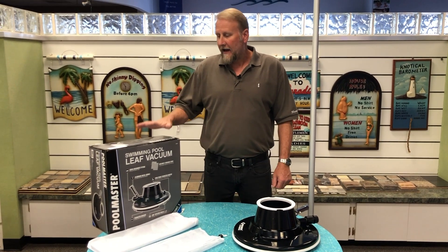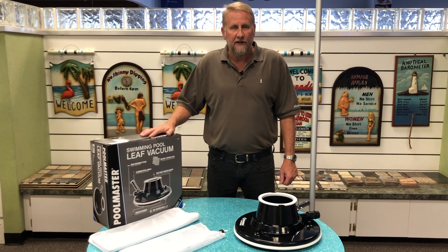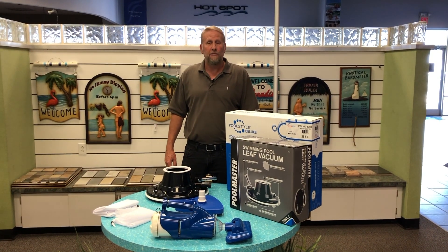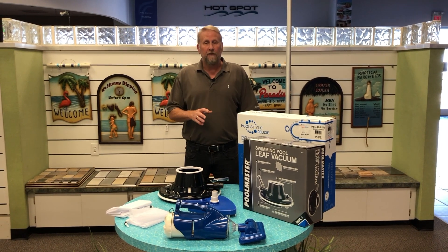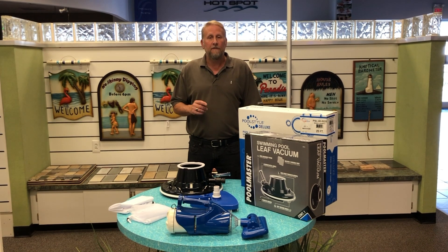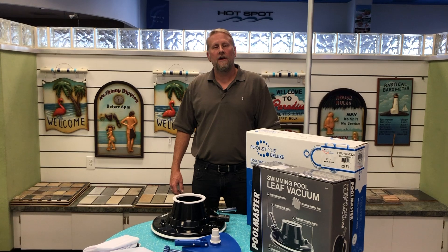Out of all the methods I've shown you, I like the leaf vac — it seems to be the most promising and the easiest that most people like to use when cleaning their Intex pool. That wraps it up. I hope you guys found this video helpful and if you're interested in any of the products, there are links in the description below. Don't forget Hallmark Pool Supplies for all your pool needs. Feel free to comment, hit the like button, and don't forget to subscribe — we have a lot of future content planned. My name is Mark, I appreciate you watching, and I'll see you on the next video.